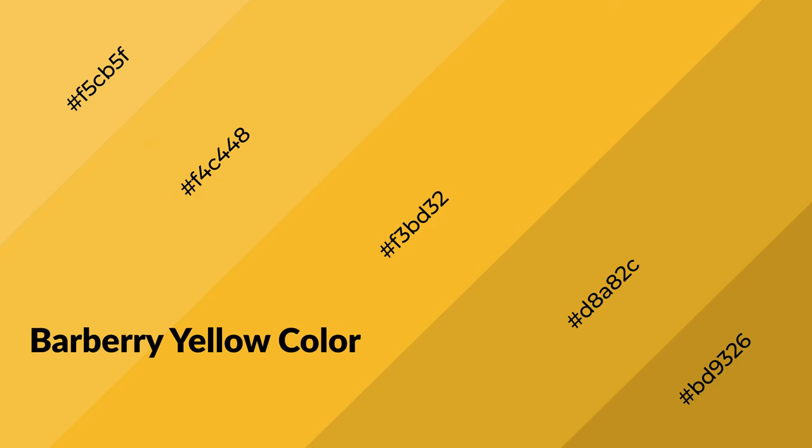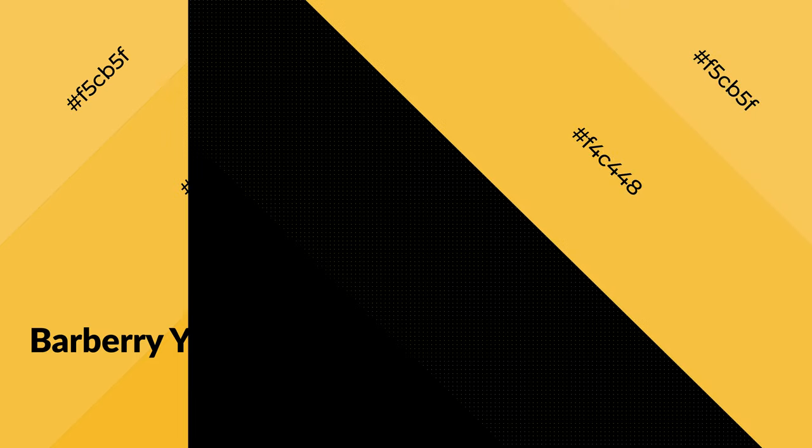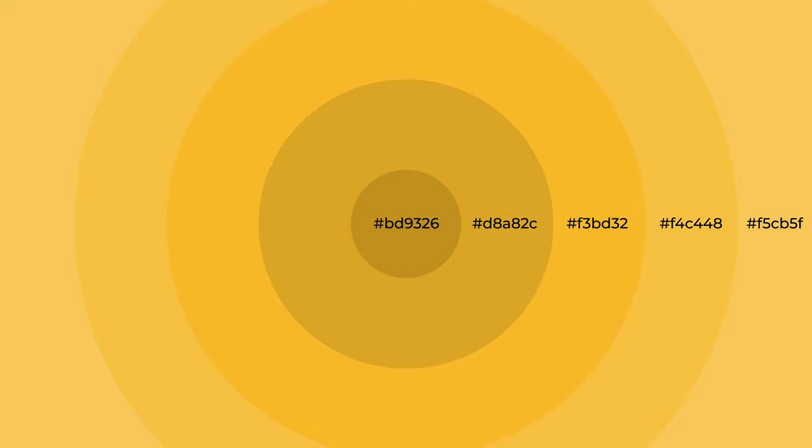Barbary yellow is a warm color and it emits cozier and active emotions. Warm colors are symbols of warmth, fire, heat, and sunshine. It also evokes joy, passion, love, and even anger. You can see them used in restaurants and gyms.